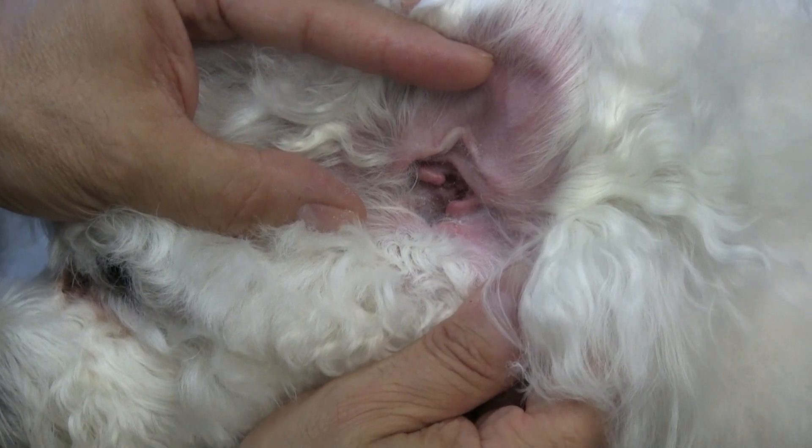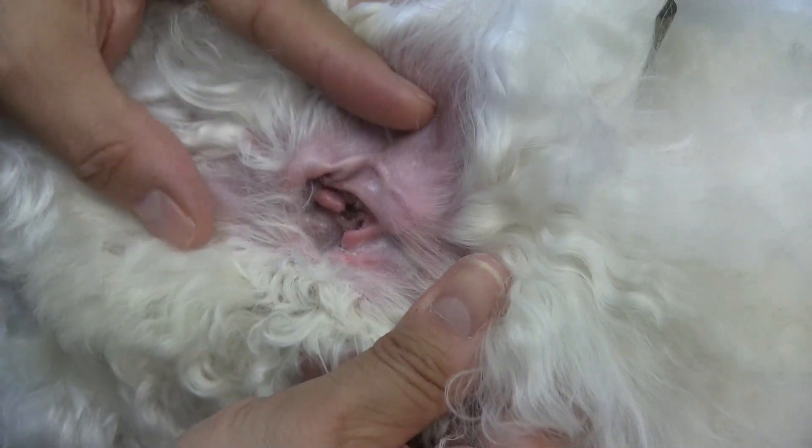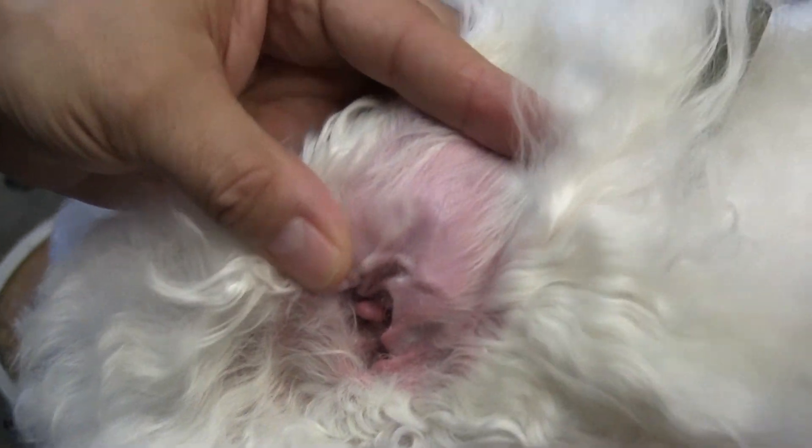Just like that — how simple it is to pull those few hairs out and avoid infection. You're going to avoid a vet visit simply by doing this. I already have a pre-moistened cotton ball and we're just going to go ahead and wipe it out.